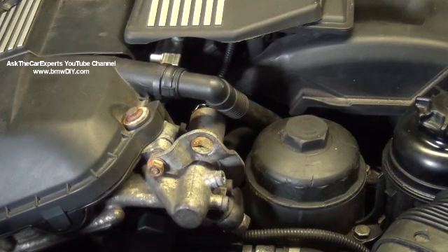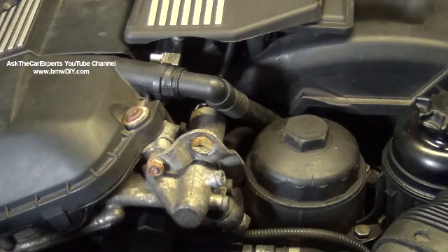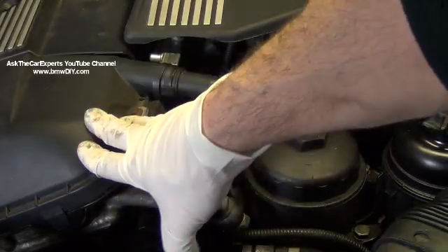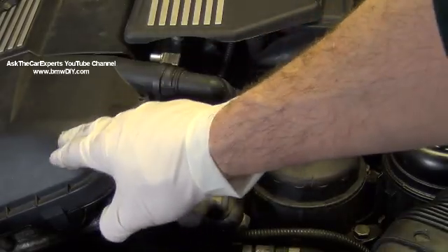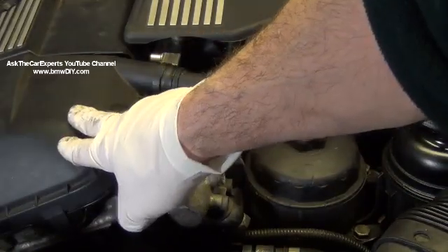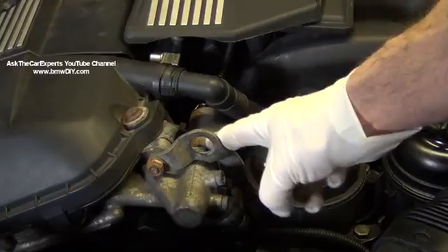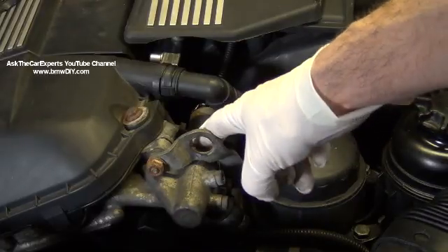On my BMW E46 — this applies to any M52TU or M54 engine — I'm going to first go over removing the Vanos solenoid. The Vanos solenoid is right here, and on the E46 with an M52TU, you're going to have both exhaust and intake Vanos units. They're controlled by oil pressure, and these are the two solenoids.